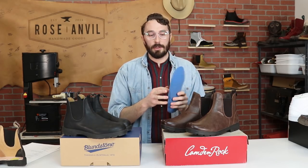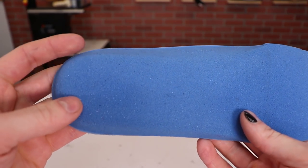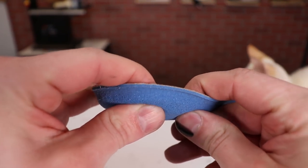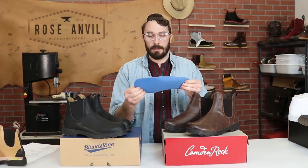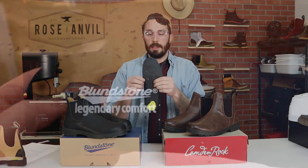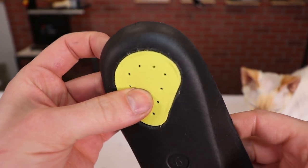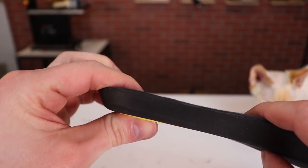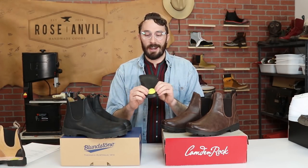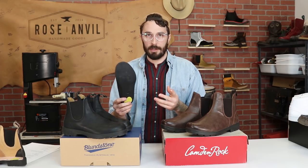Looking at the insoles: the Camden Rocks have a really low-density, wide open-celled foam — not a lot of structure, and it's not going to last as long. Versus the Blundstones, which use a more medium-density, tighter-celled foam. You've also got a little patch of Poron on the heel, which is a higher-quality foam that absorbs shock a lot better. So it's a much better insole on the Blundstones.